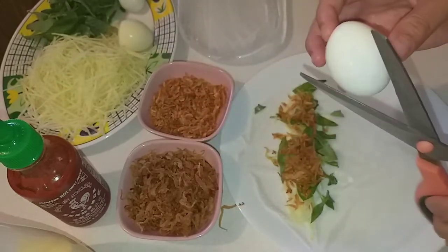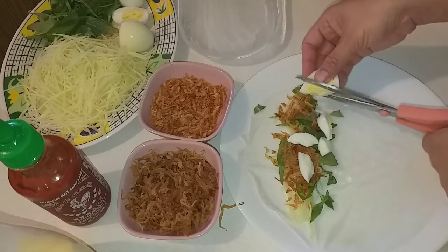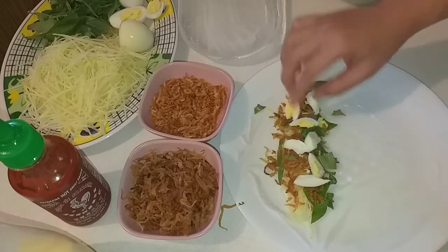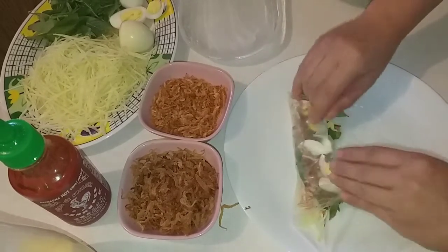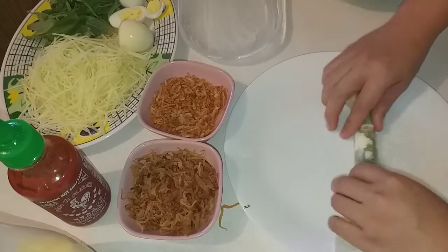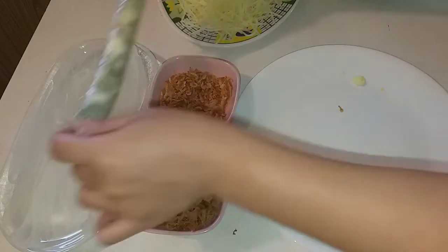Rồi trứng — mình sẽ cắt ra. Nếu có trứng cút thì cho trứng cút vào, không có thì dùng trứng gà. Mình cho trứng vào đây. Rồi bây giờ mình sẽ cuộn nó lại, cuộn tròn lại. Mình cuộn được một cuộn rồi, để qua một bên.